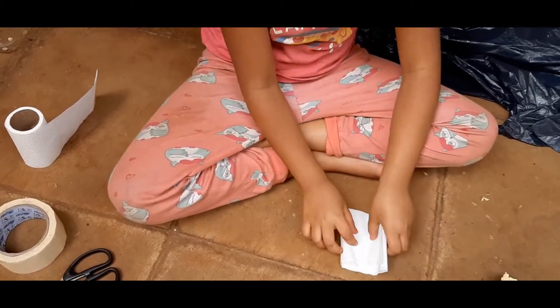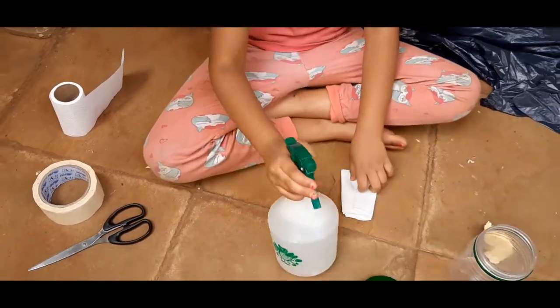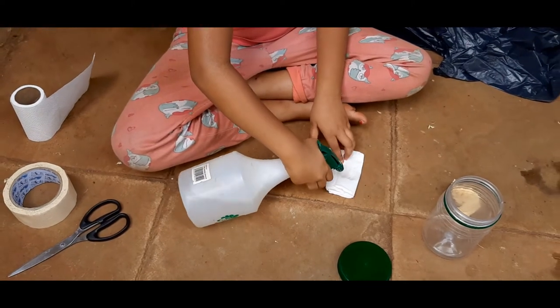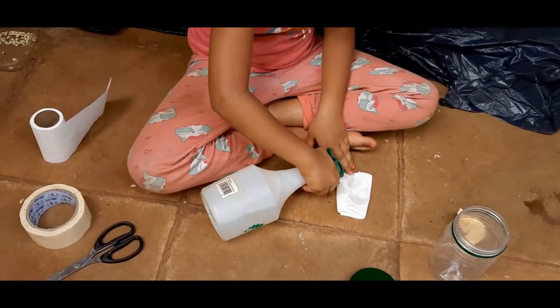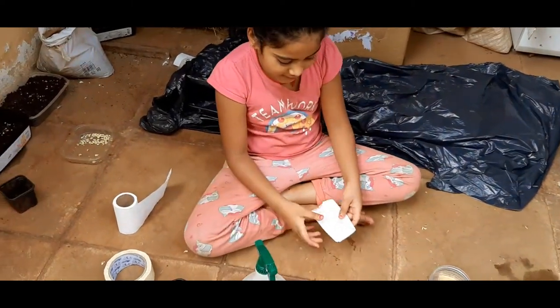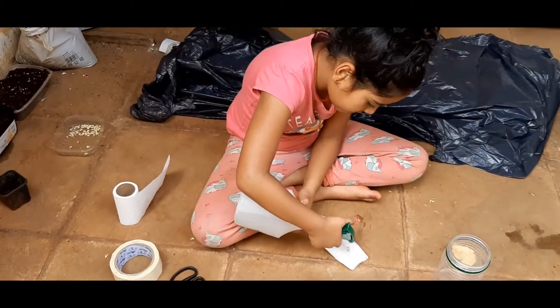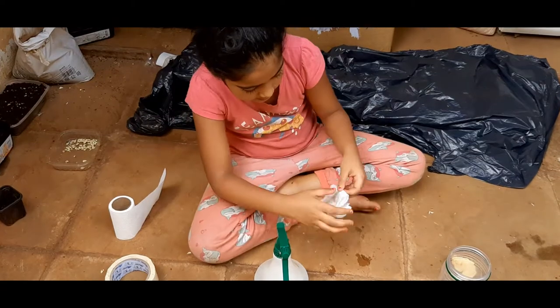Carefully fold it — make sure none of the seeds come out. Then we're going to take our spray bottle and spray a little, because you don't want your seeds to get damaged. Then flip it over and do the same thing on the other side.